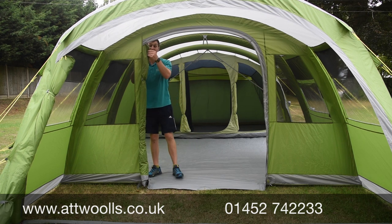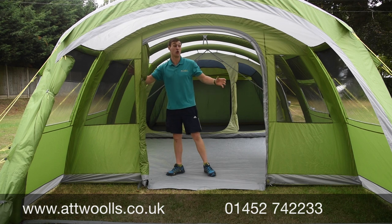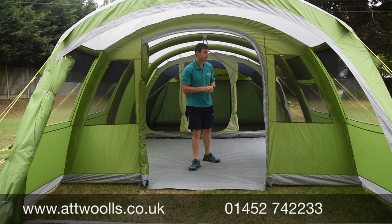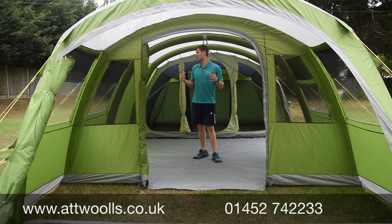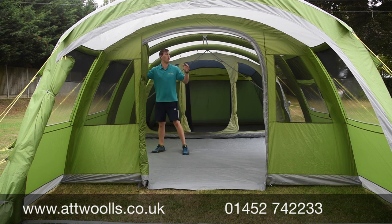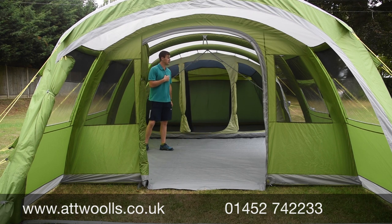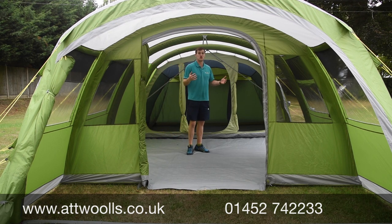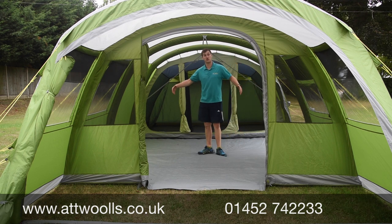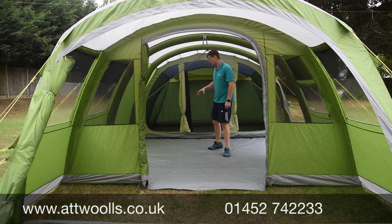The front door also has a mesh section, so it's not just the windows — the front door completely allows good ventilation without letting bugs and critters in. Headroom is pretty decent in here, especially considering what you're paying for it. I'm about six foot two and it's not too bad, though it can be a little lower in the corners.